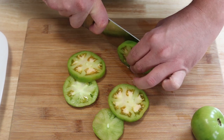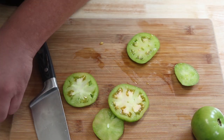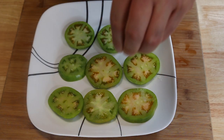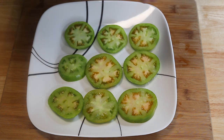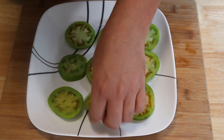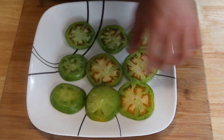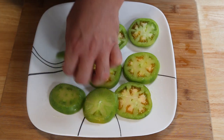We're going to let them sit for about 15 minutes to really draw out some of that moisture. Add a nice liberal amount of salt to both sides — it's going to help draw out the moisture and tenderize them before they cook. We'll let these sit for about 15 minutes while we work on the breading.